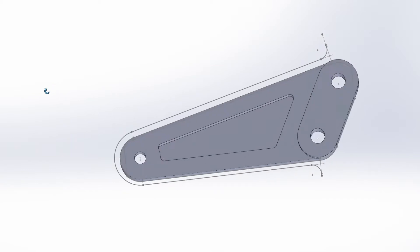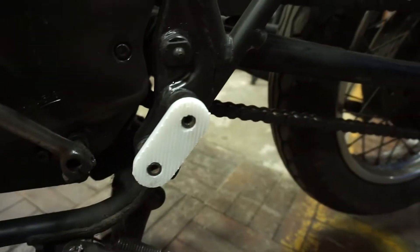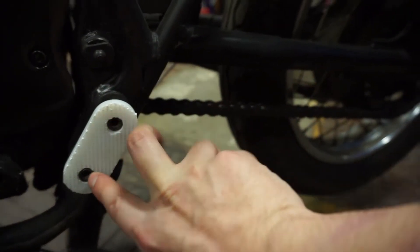I'm a fan of the whole measure twice, cut once thing, so I ended up 3D printing this little tab here so that I can confirm the size and placement of those two holes. That way, I don't have to scrap an expensive piece of aluminum. I can get my measurements right the first time using a cheap piece of plastic and then we're off to the races.